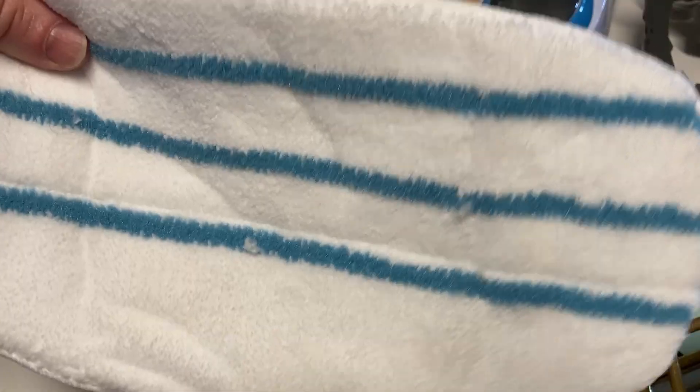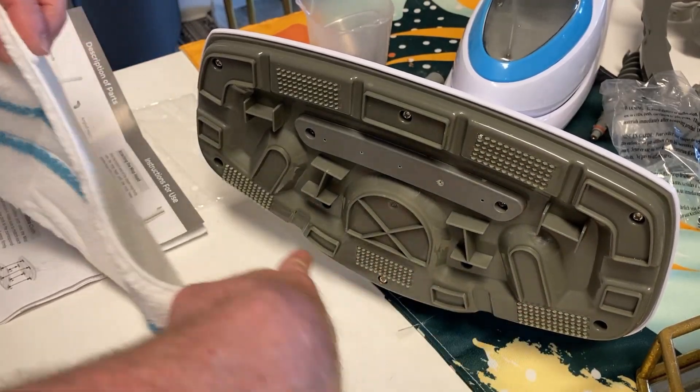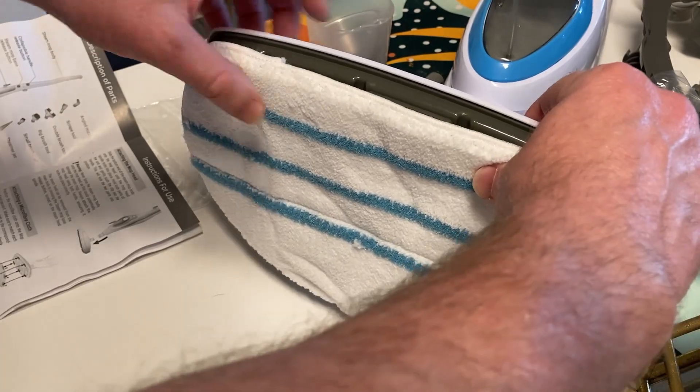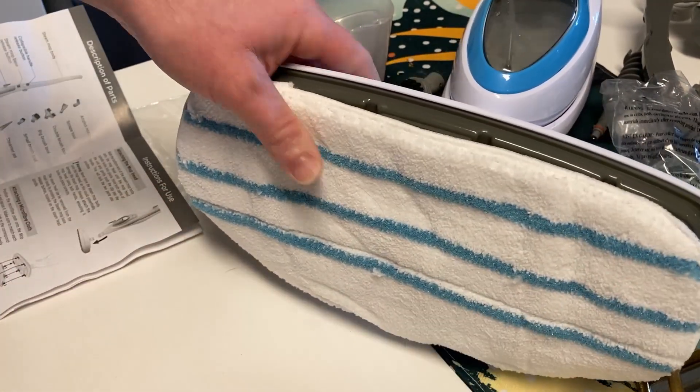This is called the mop head. To attach it you basically just line it up here — you see you have little Velcro things that connect to the back of this. So you just basically press firmly and make sure it's attached, and then you're good to go.